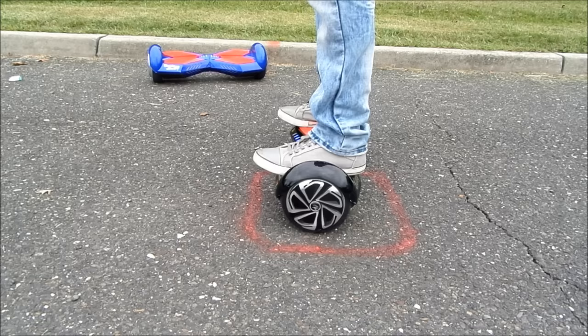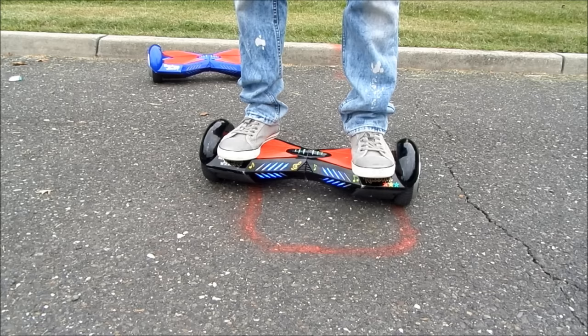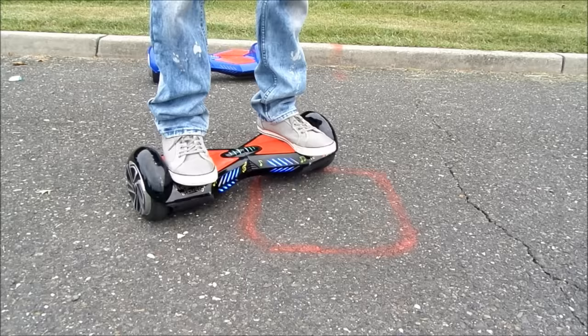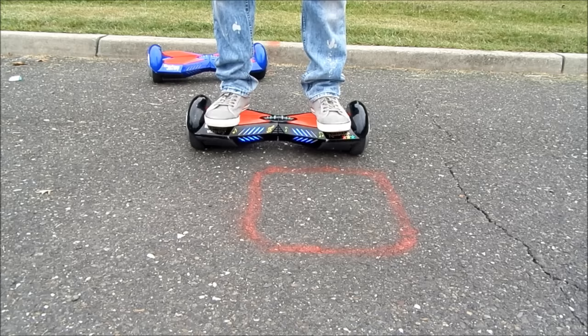To turn to the left, simply apply more pressure to your right foot and less pressure on your left. If you want to turn to your right, apply more pressure to your left and less pressure on your right. To go backwards, apply pressure with both feet to the back. To move forward, simply apply weight with both feet to the front.